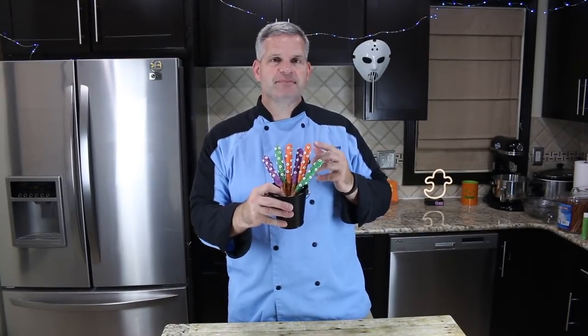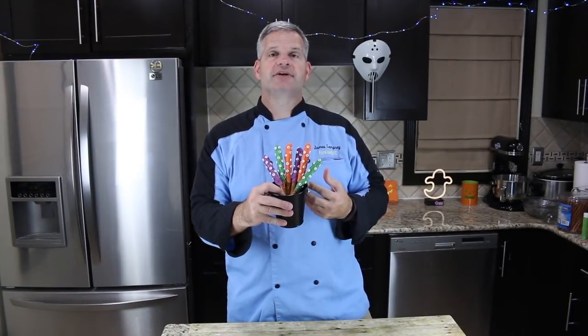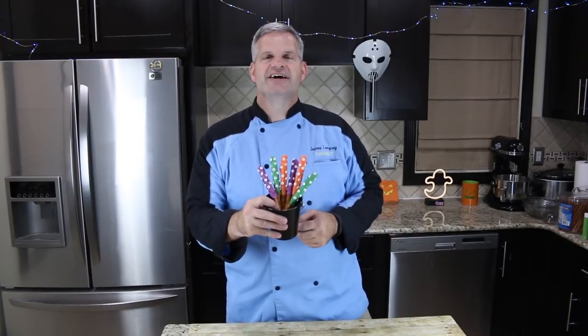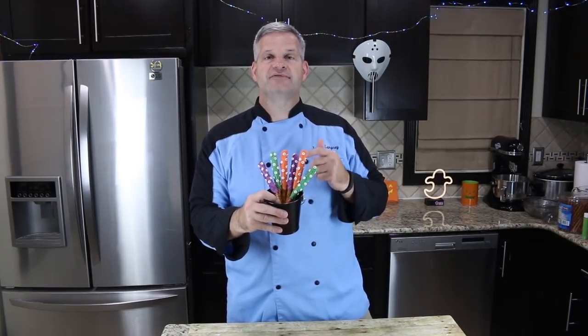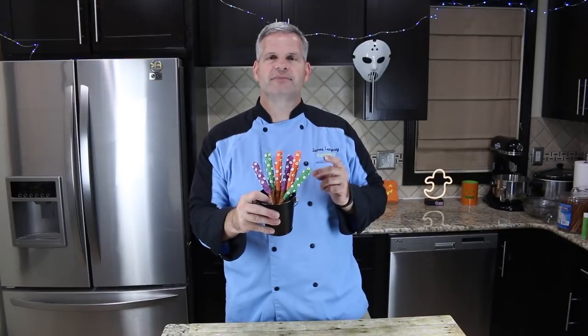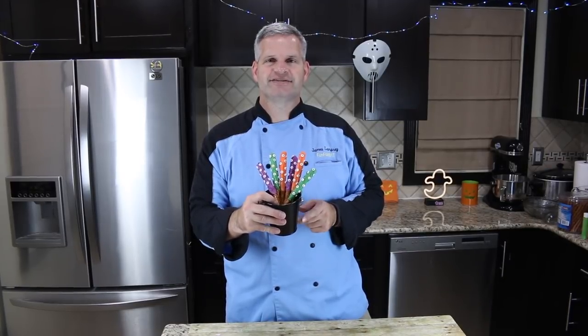Thanks everyone for watching. I hope you enjoyed watching me make these monster pretzel rods — they're a lot of fun to make. If you get a chance to make them yourself, please share with me on any of my social media at funfoodsYT. Also check out some of the videos on the side, and check out the Halloween playlist — lots of Halloween recipes from many years past as well as this year. If you enjoyed this video, give it a thumbs up, hit that big red subscribe button, and for the whole month of October you'll be getting a video every single day. Until then, I'll see you tomorrow!